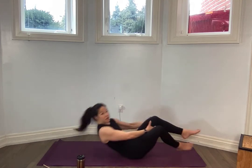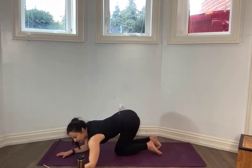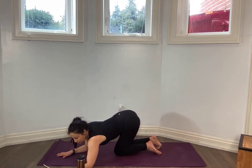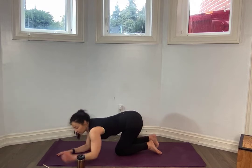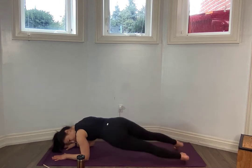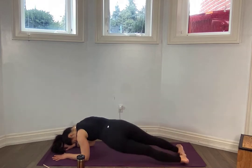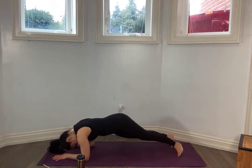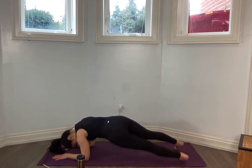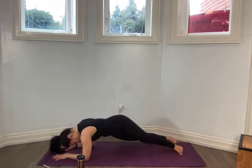Flip over. Flip over. Be mindful of your form here, keeping your forearms glued down into the mat. Let's go. Wide stance — swivel for one. Take your time. You should not feel this in the back at all. One more side, one and one.